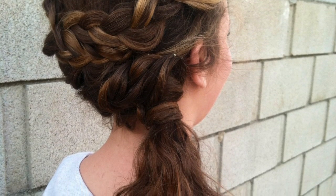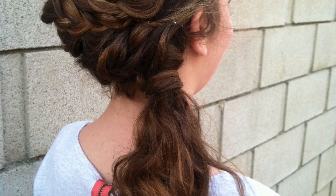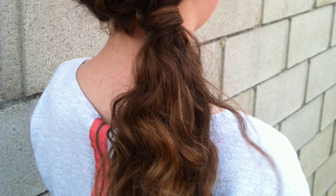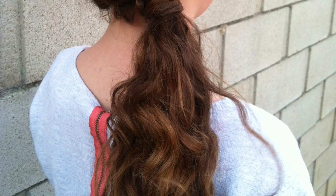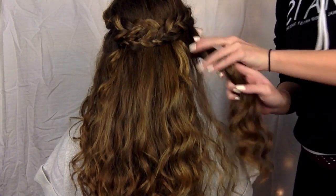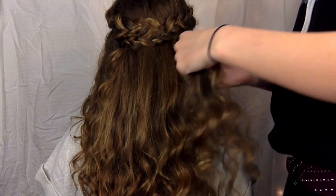Hey guys, I'm back with another hair tutorial and this will be a continuation of the first one. If you want to see how I started off this look, go ahead and check the video right before this — I will leave the link in the description box. This is what the look before starts with.